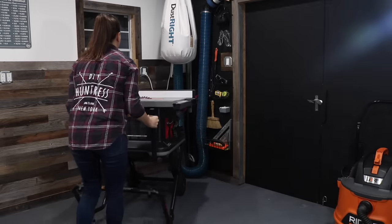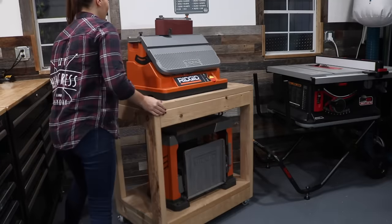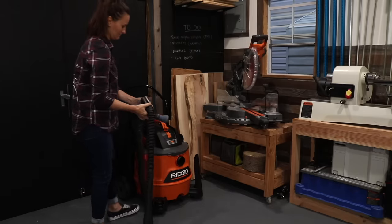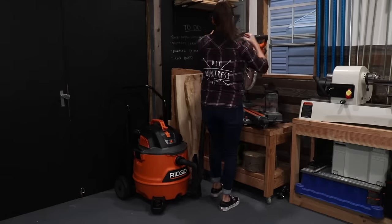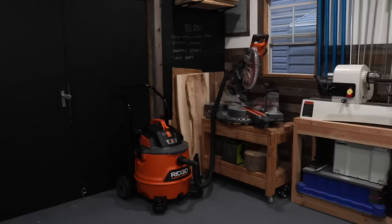I get a lot of questions about dust collection. I do have a dust collector that hangs out on this side of the shop and I use it for most of my bigger tools, but for my smaller tools like my miter saw and my sander I use a rigid shop vac — it is a total lifesaver. I literally just plug it into my miter saw, turn it on when I'm cutting, and I'm good to go.